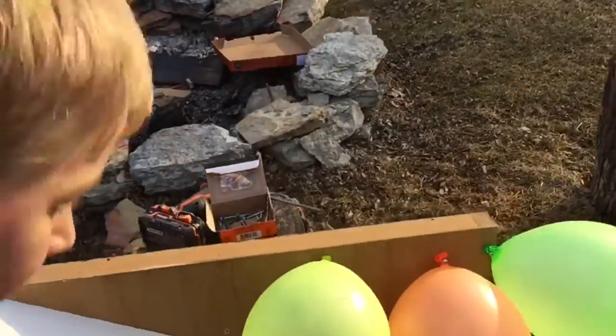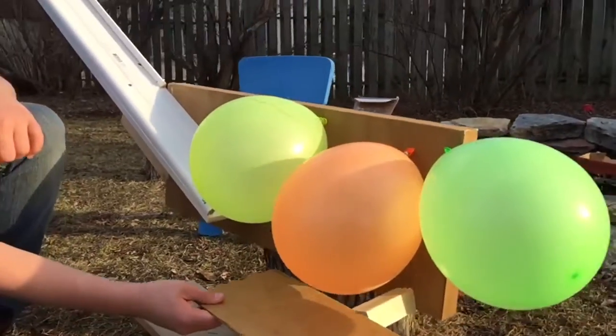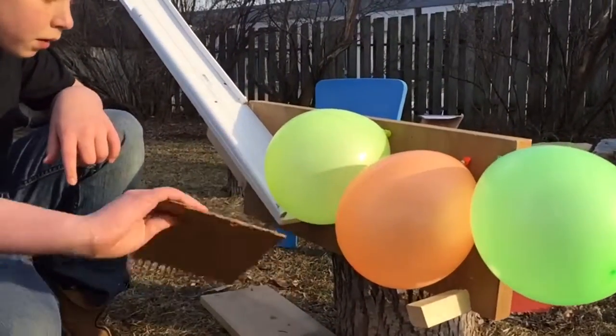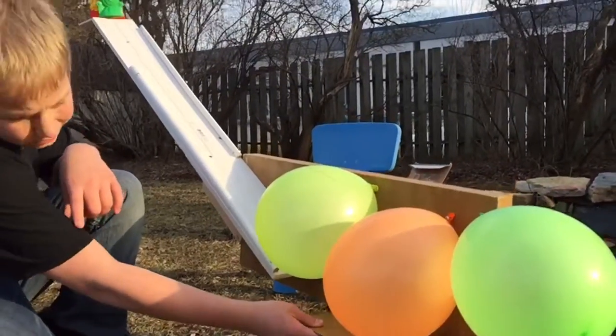Down here I have a first class lever that will hopefully go up and pop all of the balloons. But if we get one, that's fine.